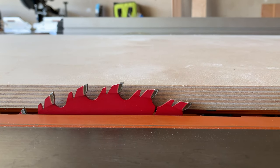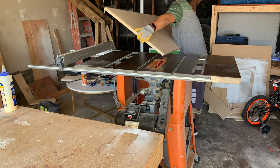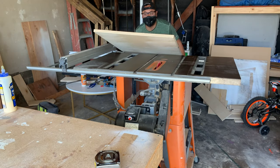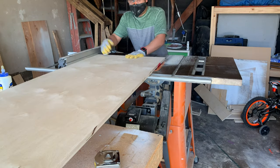You can make this entire project with one sheet of plywood that's two feet by four feet. After using a straight edge and a circular saw to get the sheet to the right size, I put the factory edge against the table saw fence and ran the other side through the table saw so I could work with two straight sides.